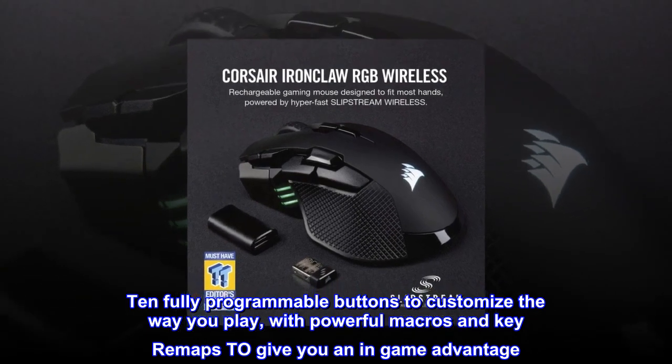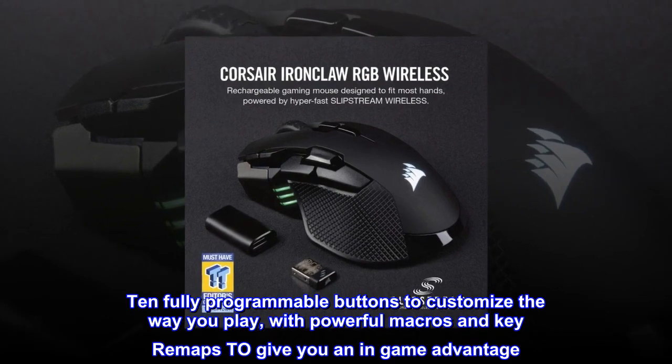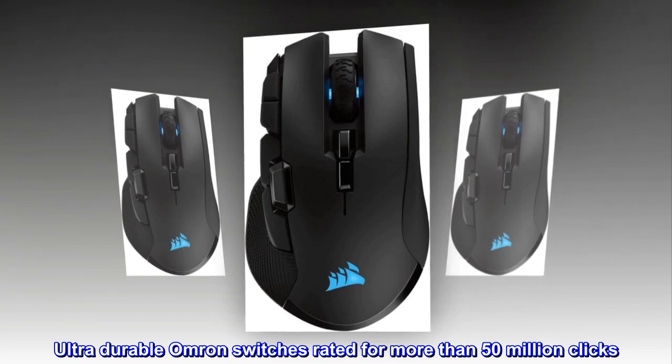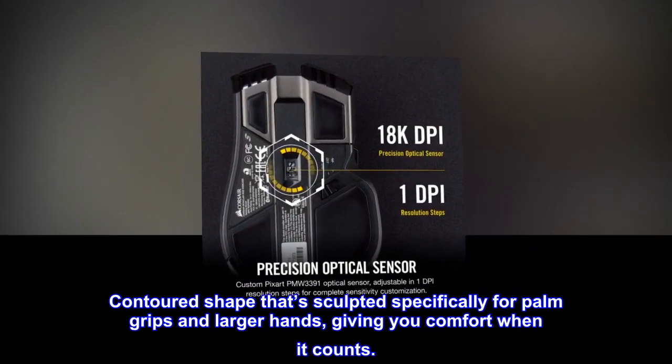Ten fully programmable buttons to customize the way you play, with powerful macros and key remaps to give you an in-game advantage. Ultra-durable Omron switches rated for more than 50 million clicks.